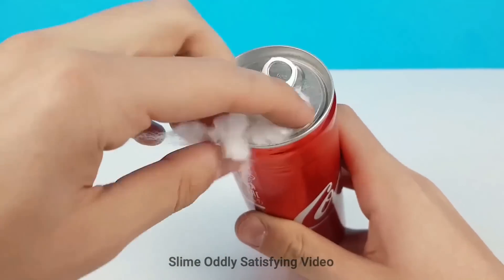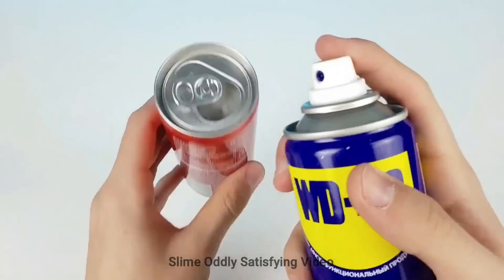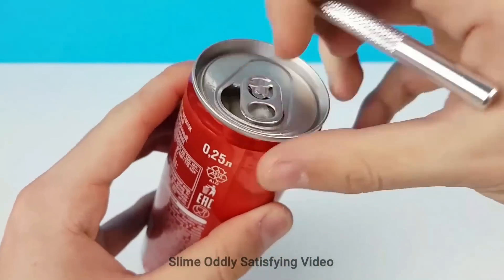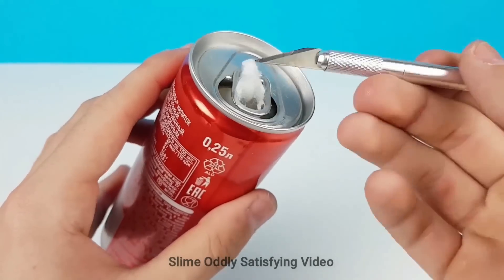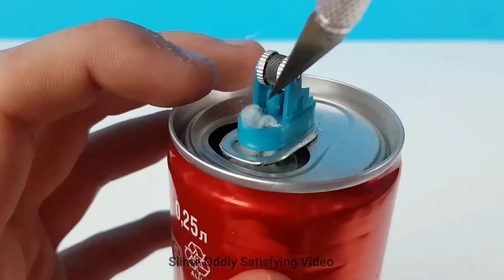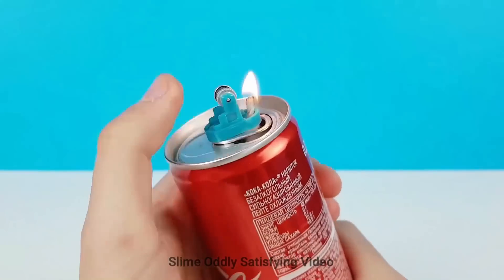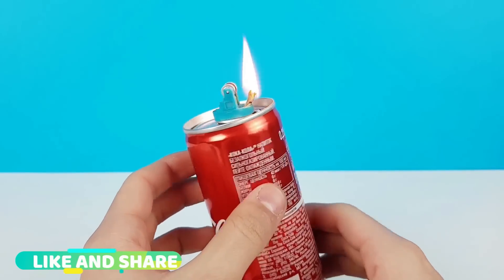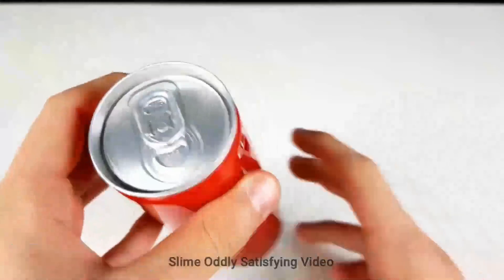We're going to put some cotton balls inside, make a wick with a little bit of WD-40. We're going to pull the cotton out for a wick and put the lighter top on top — and we're going to make a lighter.